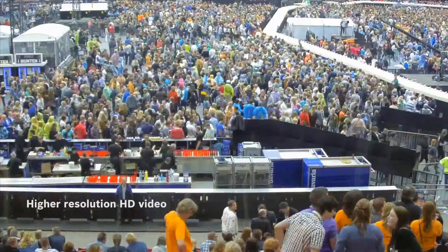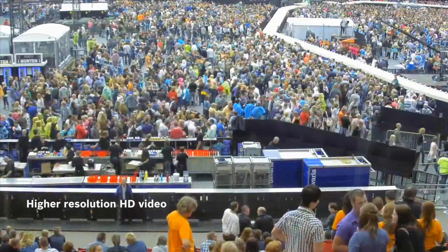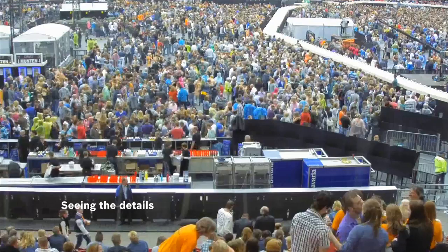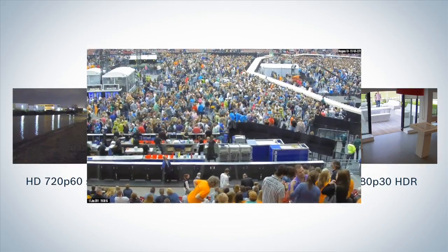1080p30 provides a higher resolution HD video and excellent low light operation. It is perfect for busy, colorful scenes where you need lots of details.